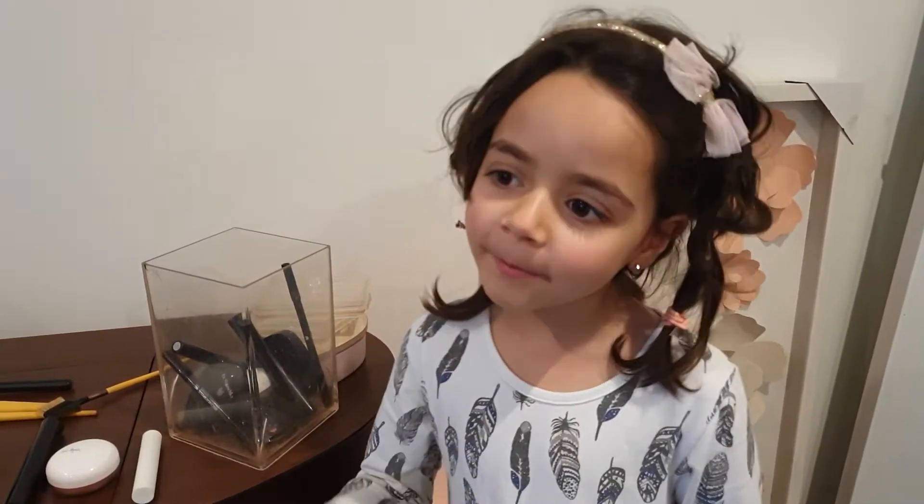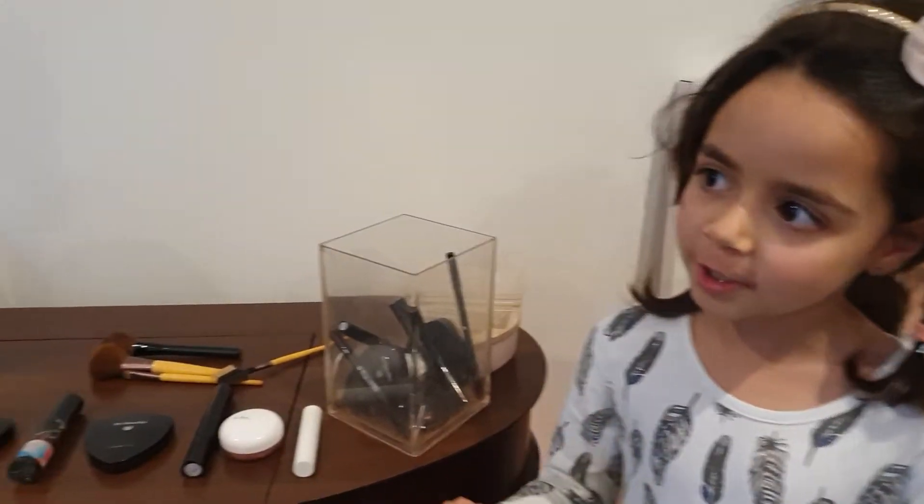Hey guys, it's Dahlia. So today I'm going to be doing makeup on my mom, Rina. Hi.